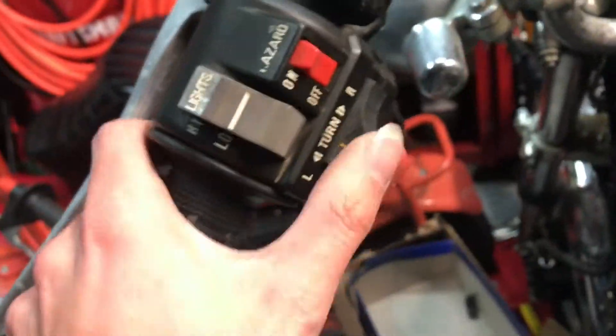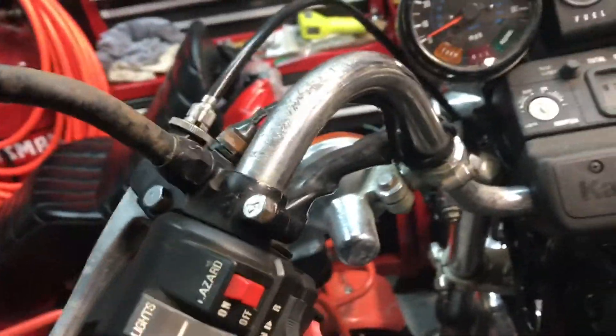It comes up through here like so, and I think this other harness for these switches comes out the same way. I got the wire on correctly — that's why there's a groove — and everything's hooked up correctly.